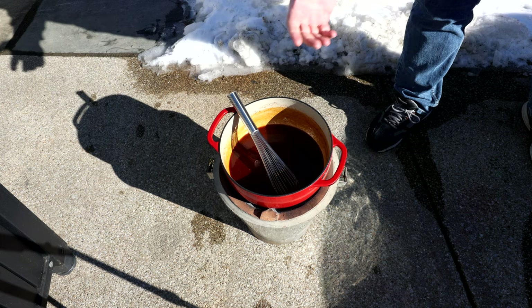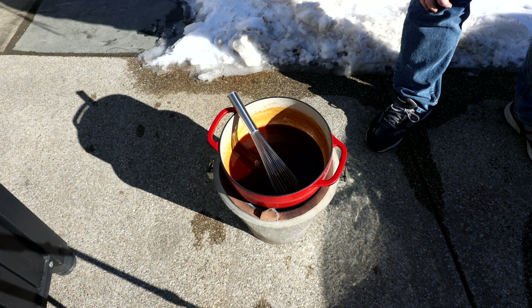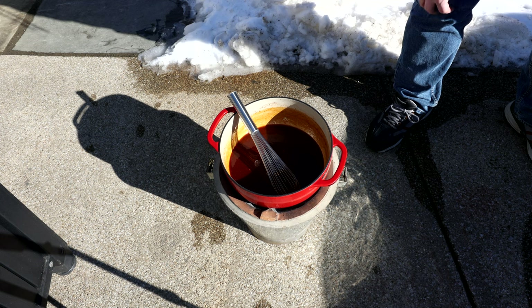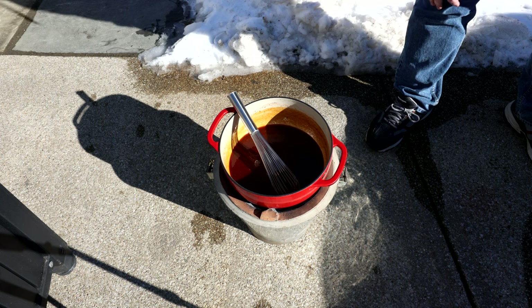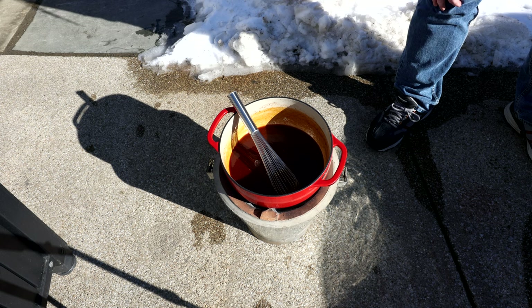Once it's combined, put it on the burner. You want to bring it up to a simmer over medium heat and let it continue to cook for about 20 minutes, stirring constantly. Once it starts bubbling you do not want to burn this. I'll come back and show you how it's looking.